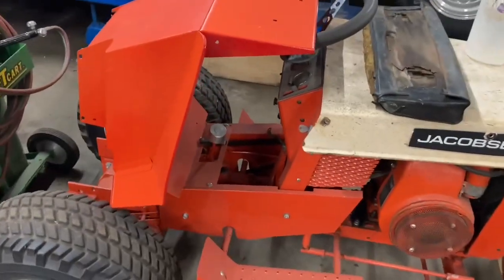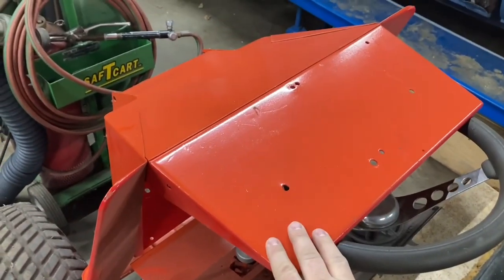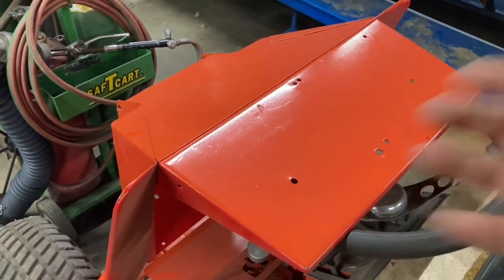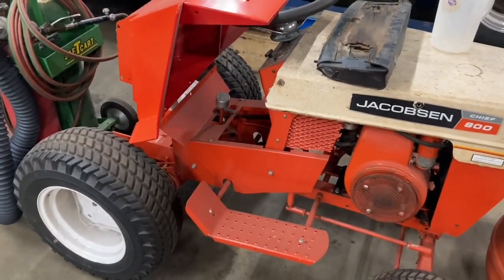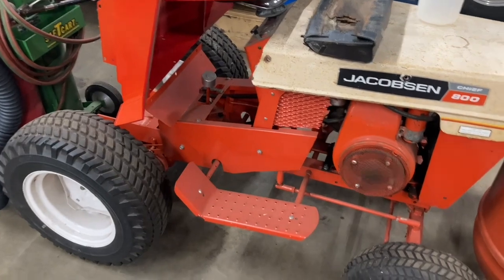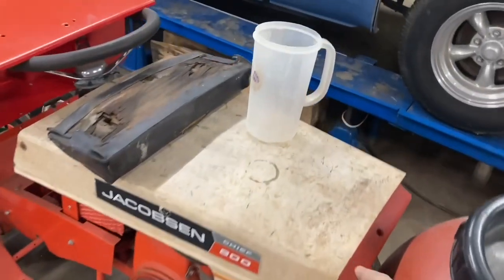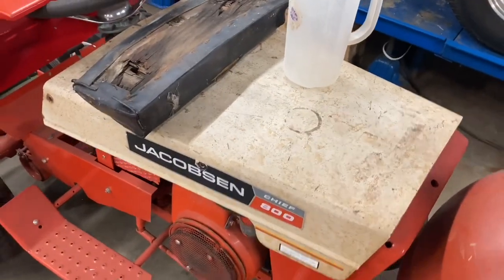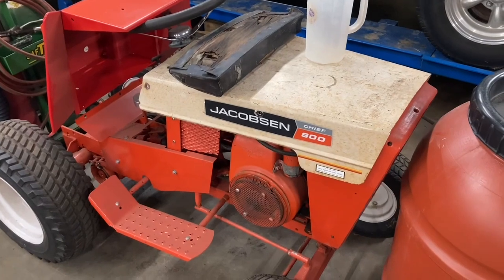So what we're going to have to do here is sand this down and repaint it lobster red. I did end up finding a case of it on Amazon. It's kind of expensive, but it is what it is. We're going to have to fix it. This hood is going to need fixed. We're going to have to sand it down again, and I'm going to paint it.